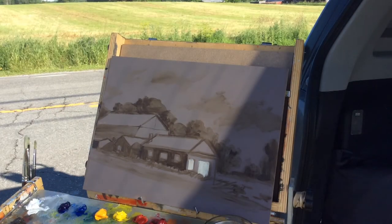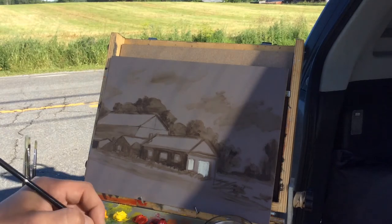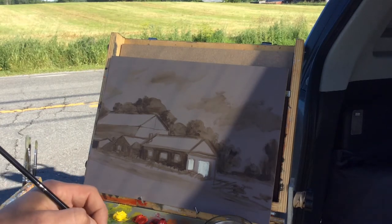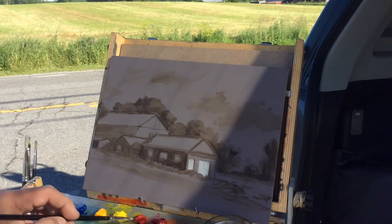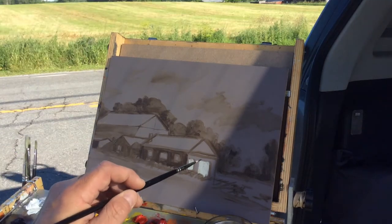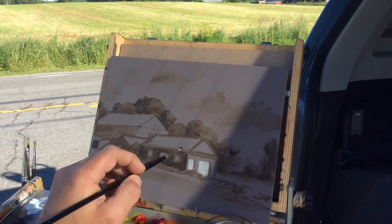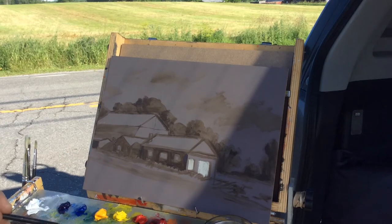Now I'm going to move on to the dark side of this barn. I'm going to mix up a dark from primaries so it has a little color rather than just use umber — ultramarine blue, some cad yellow, one kind of a warm brownish. Just a little bit of white too; I don't want the shadow too dark. Testing near the white — from my vantage point it's pretty dark, so that result is too light.